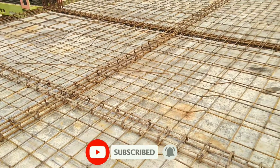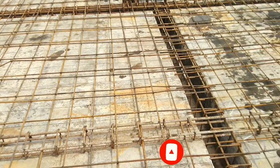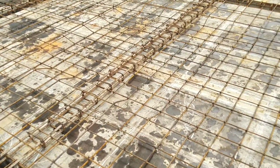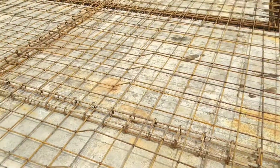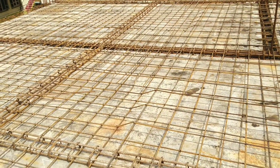A concealed beam is a beam which is provided in a slab, and the thickness of the beam is the same as the thickness of the slab. Concealed beam is also called a hidden beam. Normally beams will have a depth larger than the slab, but hidden beams have the same depth as the top slab.